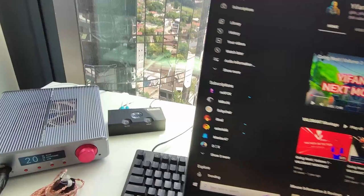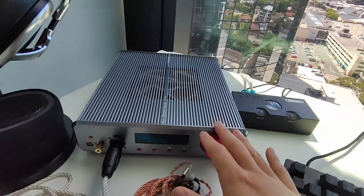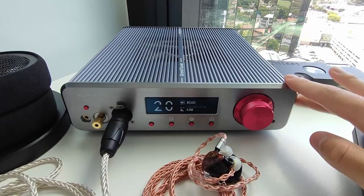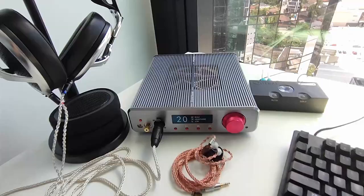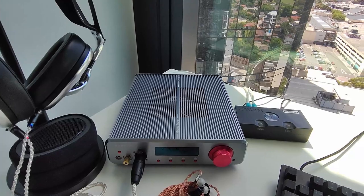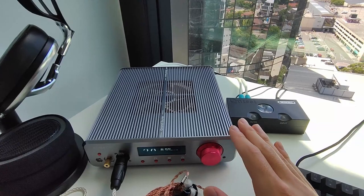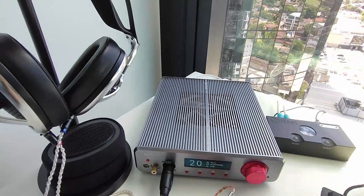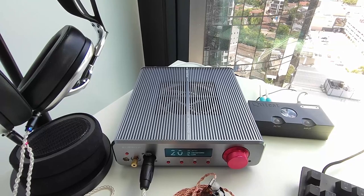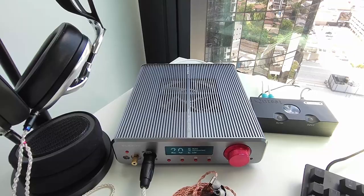On the side here is my Christmas present to myself — the Burson Soloist 3x Grand Tourer. It's really well built, normally costing $3,400 Australian dollars, but on sale it cost me $2,700. This is an amplifier. What an amplifier does is power your headphones, IEMs, or whatever you plug into it. The motherboard will have an amplifier too, but it's poor quality. Simply put, without an amplifier you can't properly control the volume of your headphones, and in many cases motherboards can't supply enough power and current to make headphones sound their best.